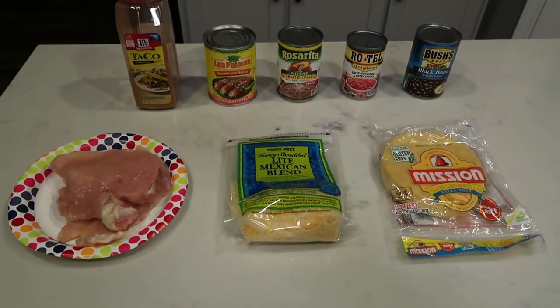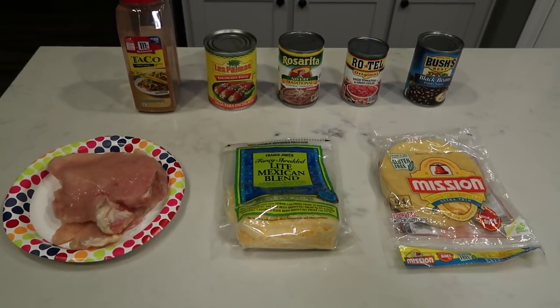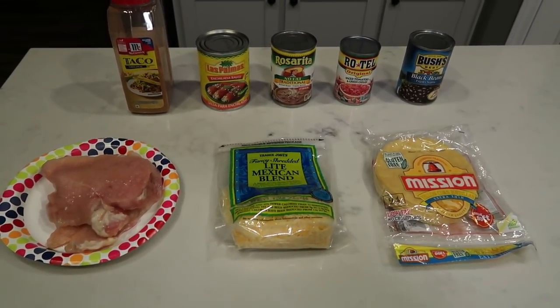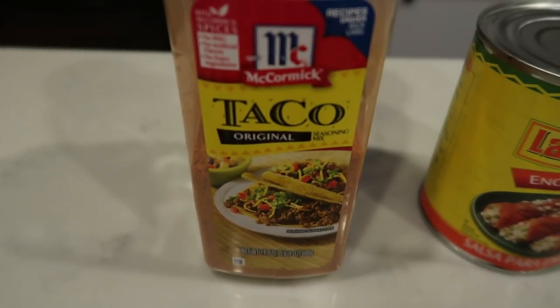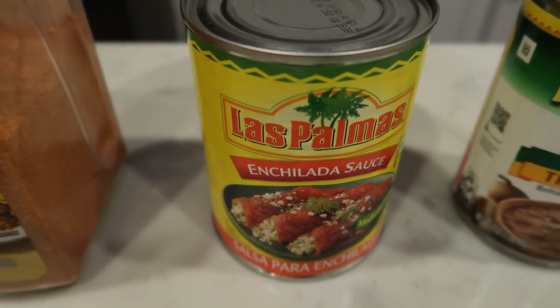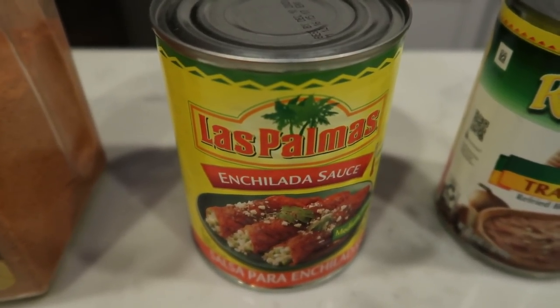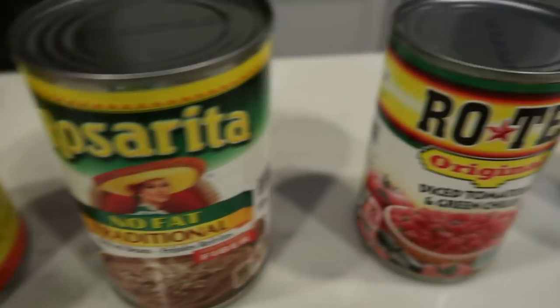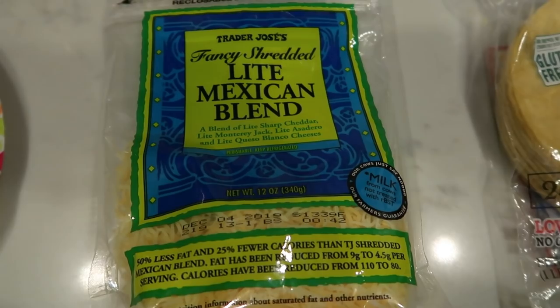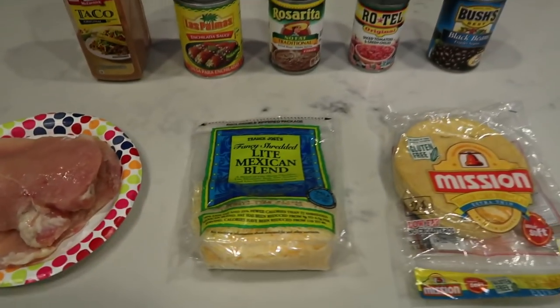For my lunches this week, I'm making a Weight Watchers chicken enchilada bake. The points are fantastic on this — it should be filling, flavorful, and delicious. You'll need taco seasoning, enchilada sauce (Las Palmas is the lowest points I've found and really good), fat-free refried beans, Rotel, black beans, Mission extra thin and crispy tortillas, Trader Joe's extra light Mexican blend cheese, and some chicken.